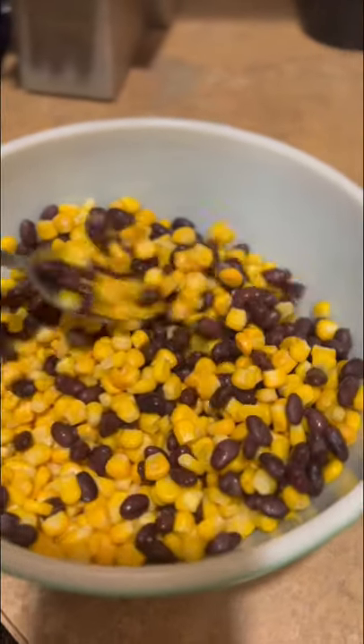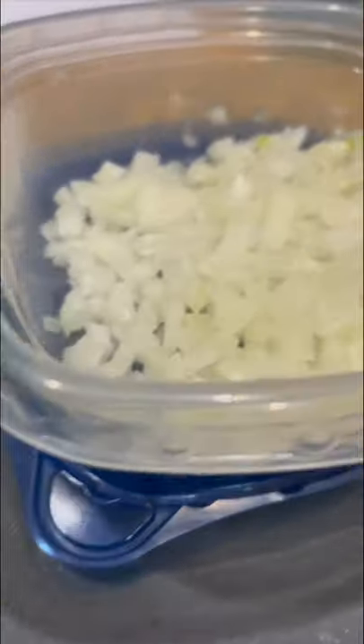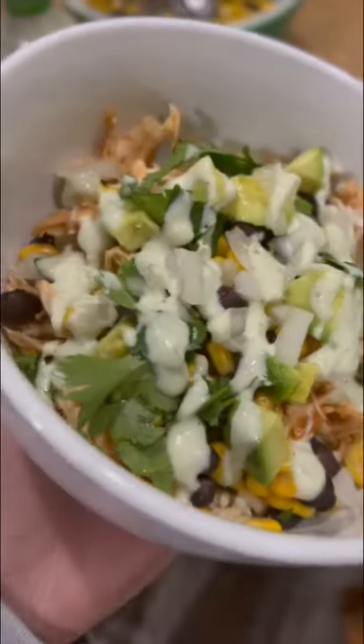Next you're going to take 16 ounces of black beans — make sure they're drained — and then 2 cups of corn and microwave it until it's hot. Then you're going to cut up some lime, avocado, cilantro, and onion to garnish on top. This is all your favorite cilantro avocado dressing, and that my friends is how you make a crock pot Mexican burrito bowl. Enjoy!